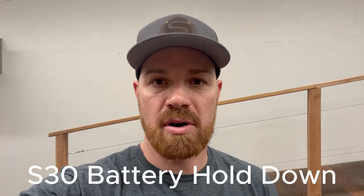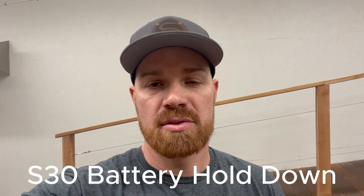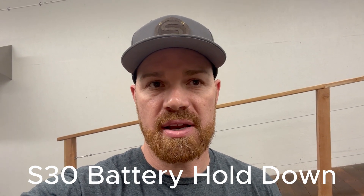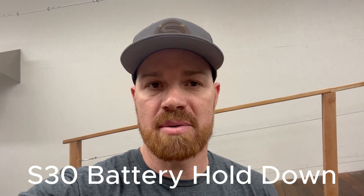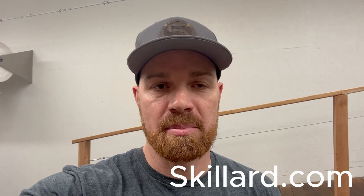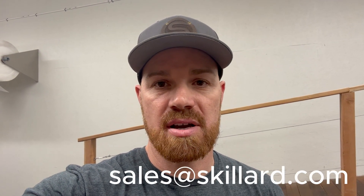In this video we're going to go over our aluminum battery hold down for the 240Z, 260Z, and 280Z, to replace the OEM mount for an OEM size battery. These are available at skillard.com, available in black powder coat and raw aluminum. If you have any questions please email us at sales@skillard.com.